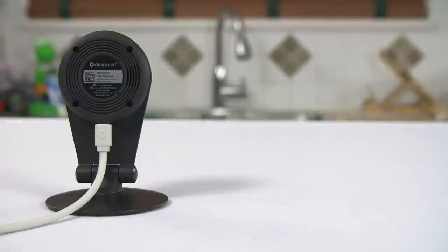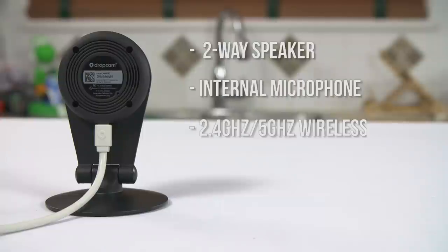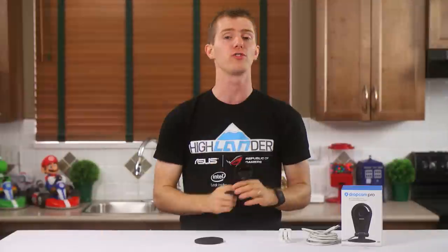At the bottom we find the micro USB plug for power or setup if you decide to use a PC. Internally there's a speaker as well as a microphone port for two-way voice, a dual-band wireless setup, and Bluetooth Low Energy for setting up with a smartphone or tablet if you choose to go that route.